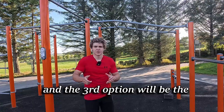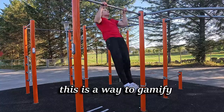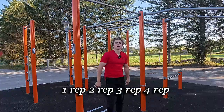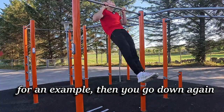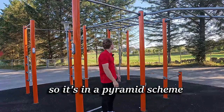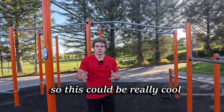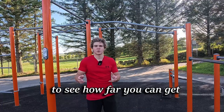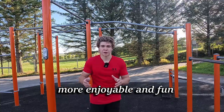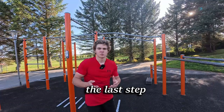The third option is pyramid sets — a way to gamify your progress. You do one rep, two reps, three reps, four reps going up, then come back down with three, two, one. You add one repetition per set in a pyramid scheme. It's a cool way to see how far you can get and makes your workouts more enjoyable and fun.